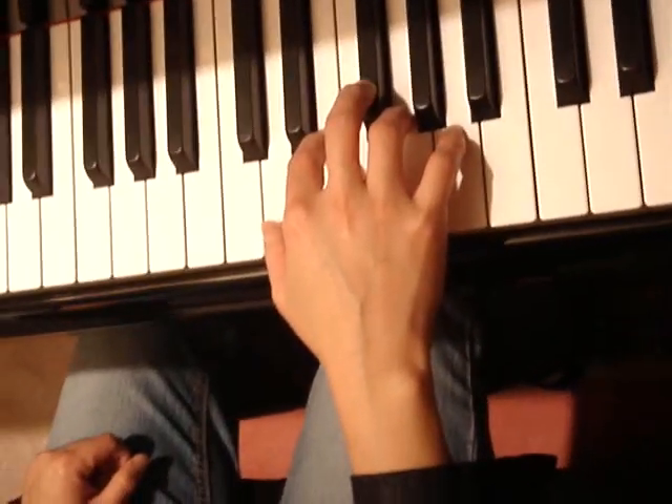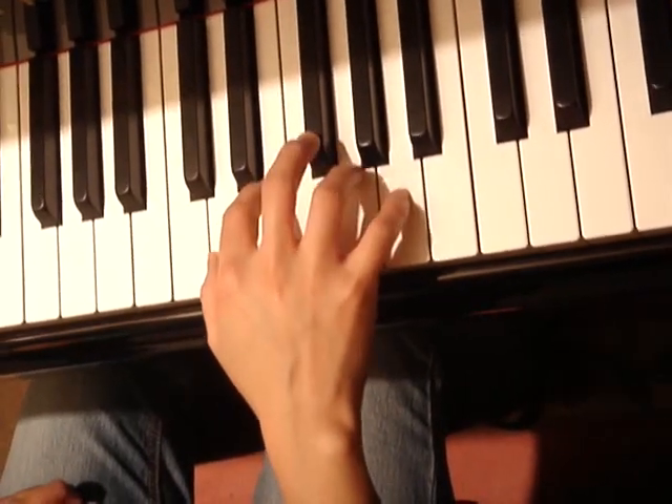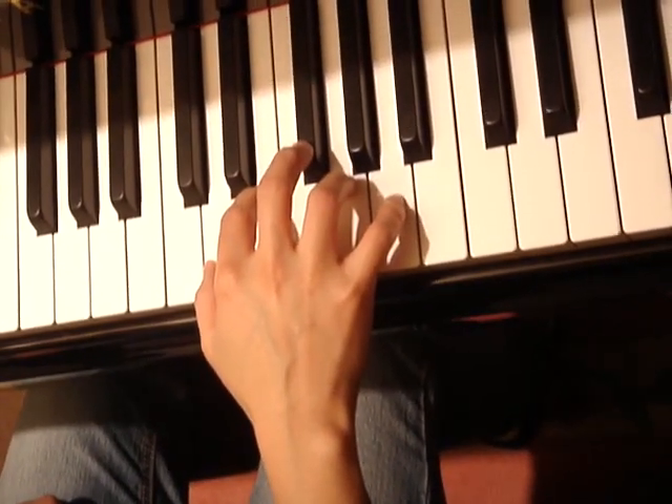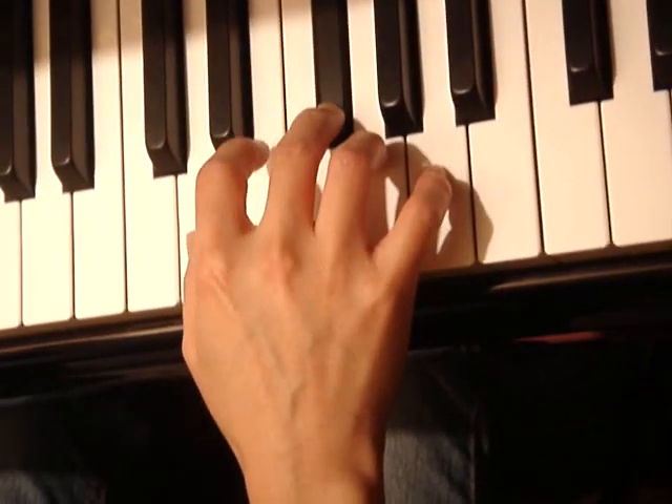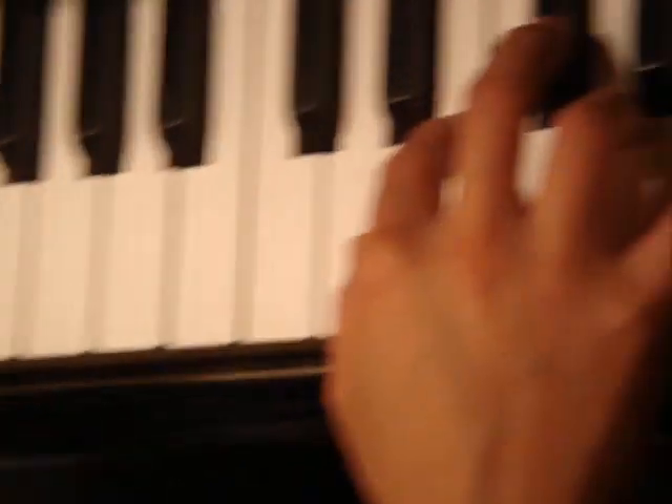Musette in D major. This is a demonstration and reminder of how you can practice. On your right hand, first put it in the D major position. Don't forget your F sharp, and make sure it's not in the middle but one octave higher.